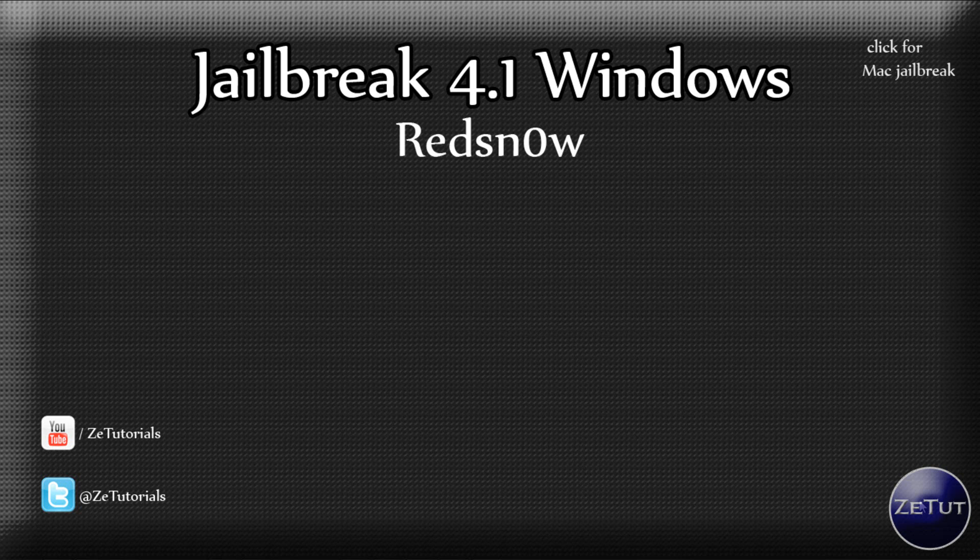So this isn't the Shatter jailbreak that everyone has been talking about, but it's RedSnow. This is released earlier than Shatter or GreenPoison but it does come with its cons, so we are going to go through that in this video.